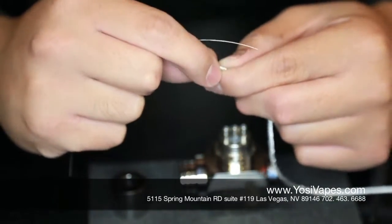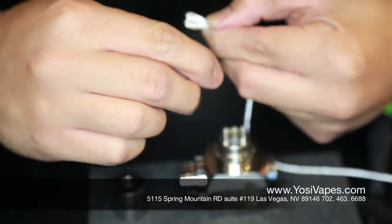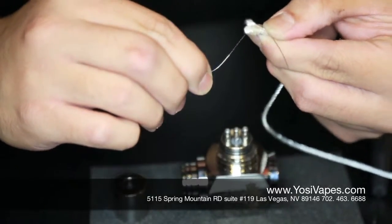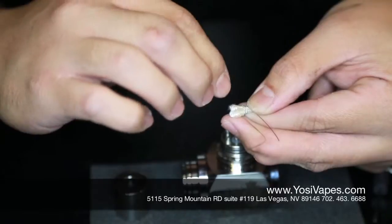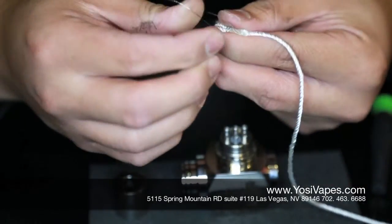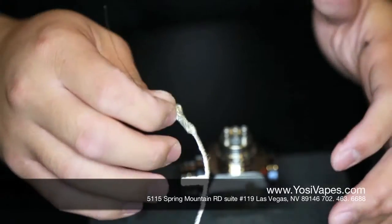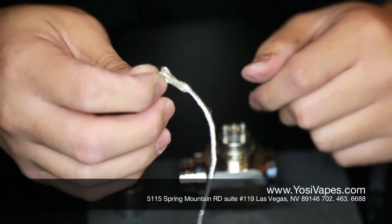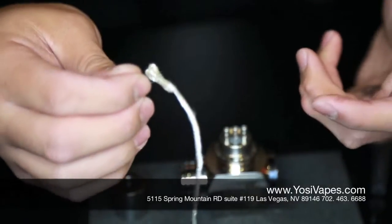So we're going to go ahead and wrap our wick. I usually start up top and wrap around. As I'm wrapping, I'm not trying to choke the wick — I just want it to make contact with the wick but not choke it to where juice won't be able to flow through. The more wraps you do on the coil, the higher your resistance is going to be. With mechanicals, you want to stay at a lower resistance because you're firing the voltage off of the battery, so to compensate for the lower voltage, you want to do less resistance — go with the lower resistance build.